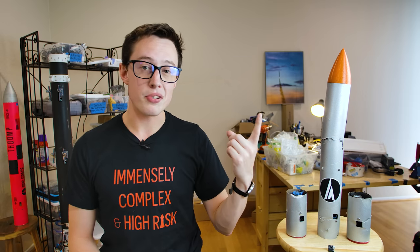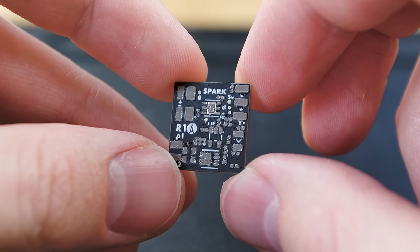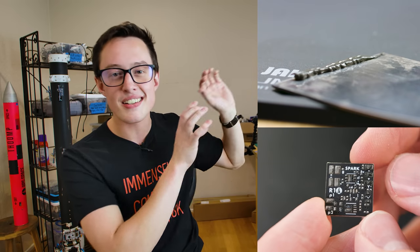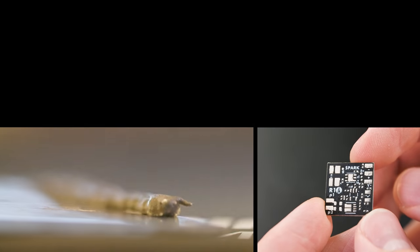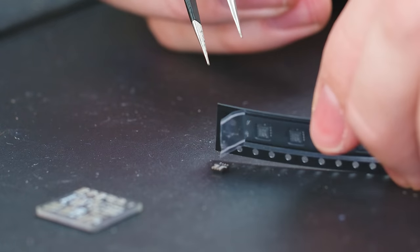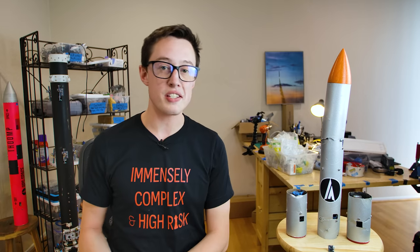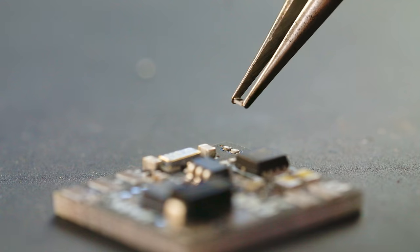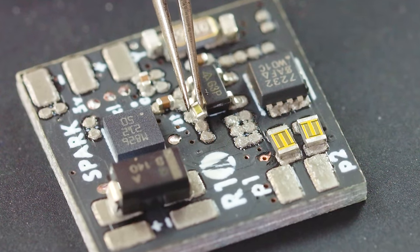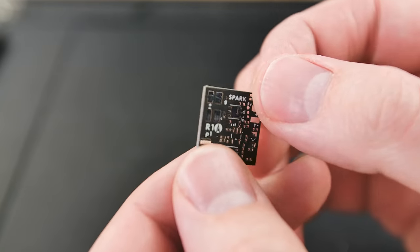The first step of PCB assembly is to apply the solder paste. This is YouTube, you can look it up — you squeegee the gray sauce onto the magic square. Each component comes in bulk in a line of tape and gets placed on the board carefully. I used size 0402 SMD components, which are just stupidly small. Little known fact: if you drop one of these parts on the ground, it actually ceases to exist. Conservation of mass does not apply here — it's just gone.